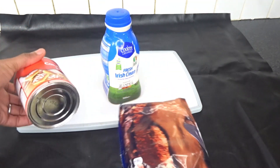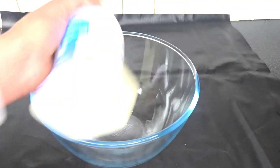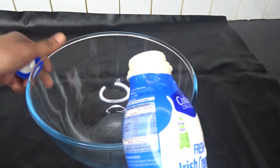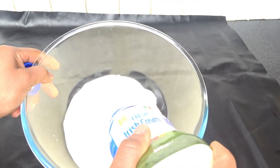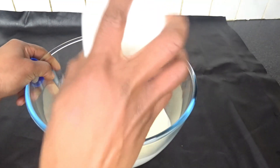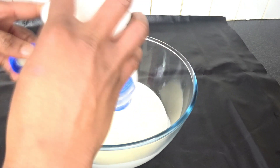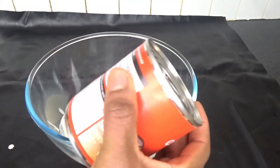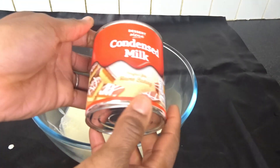So guys, you want to shake the condensed milk first. I'm going to prep my container — you can get any bowl, any comfortable plate or dish. I'm going to open my condensed milk now.